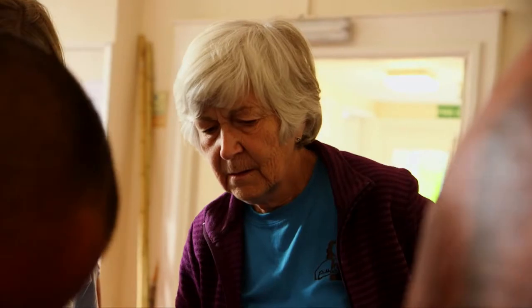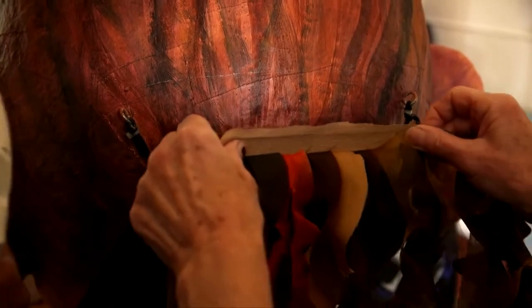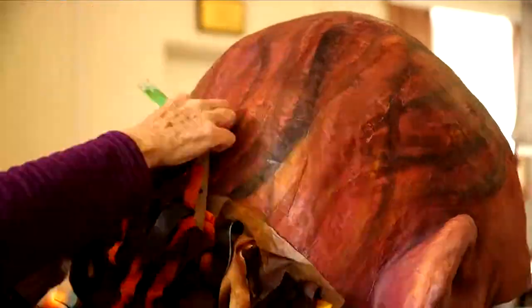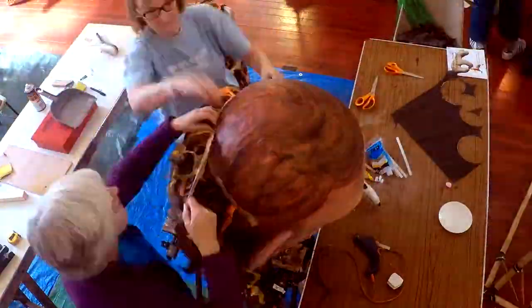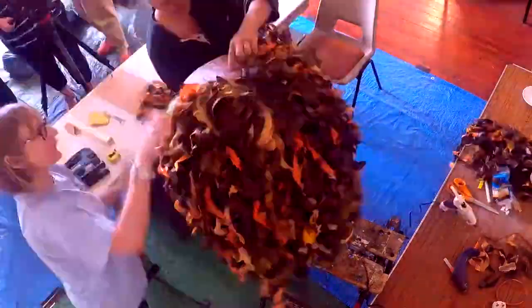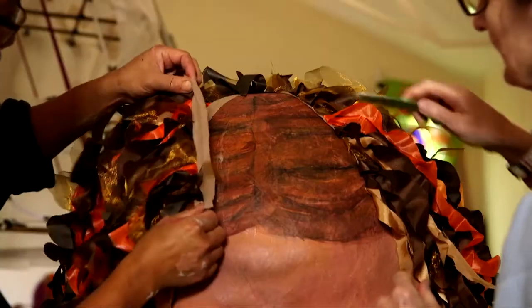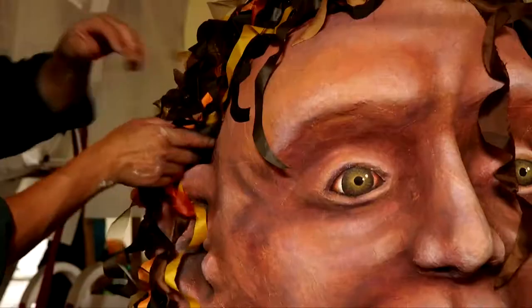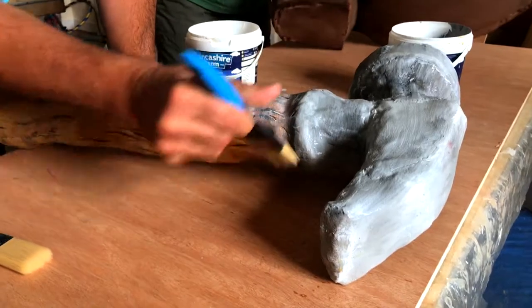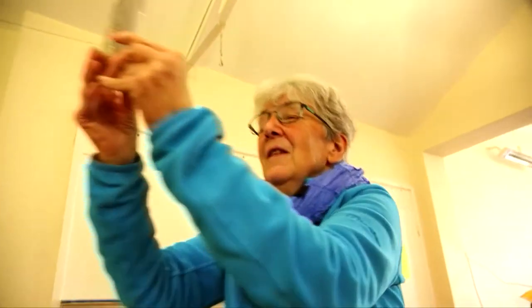We're going to glue them in rows going about three inches or so, and just pat it down in that area. The people who have helped to make the giants and the flags will be able to look at even just a tiny little bit and say, 'I did that bit.' It might be a huge bit, but the tiny bits are just as important as the huge bits. And that's what makes him really belong to this group and really belong to Shrewsbury.